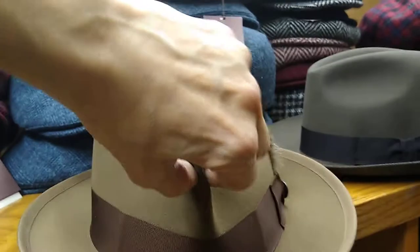It's got your boxy teardrop. You squeeze a tight pinch and it looks like the old-time hats.